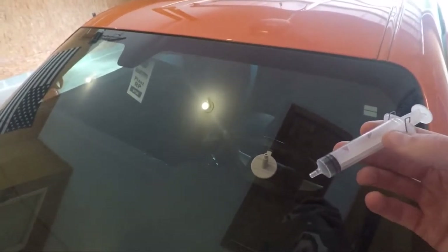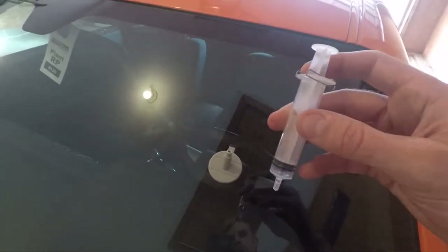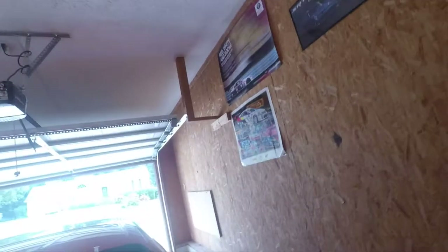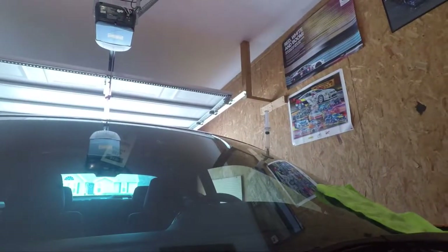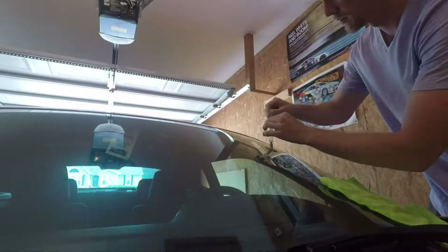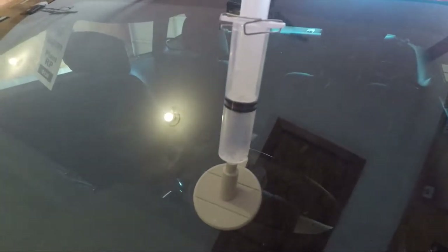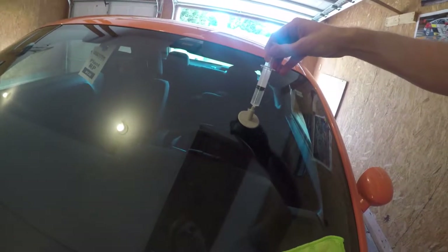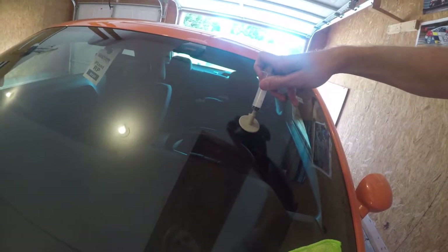We're going to use the syringe — pull it all the way up, then lock it into position and let it sit there for 10 minutes. After that 10 minutes, drop it down just a notch. Turn it so now we're going to leave it halfway for 20 minutes. After that, we're going to push this all the way down — there should be nothing in there.